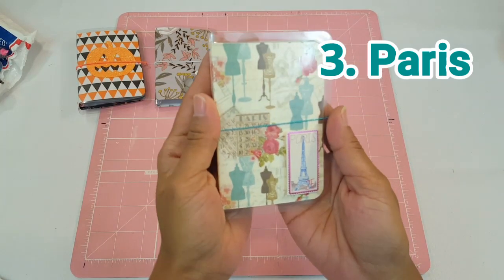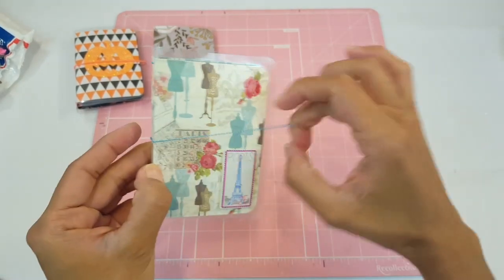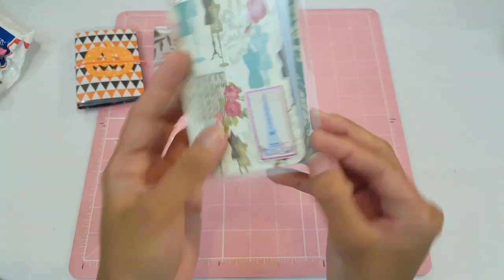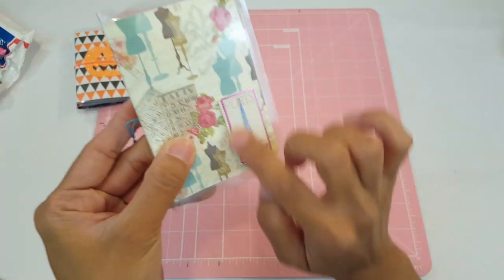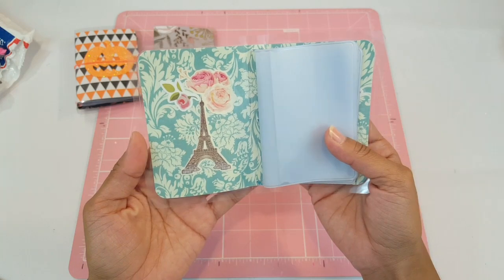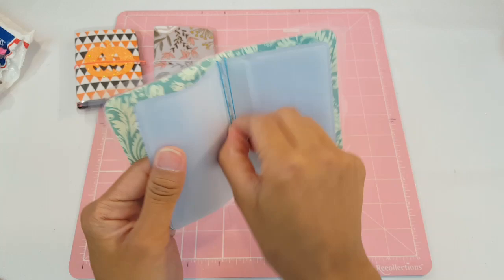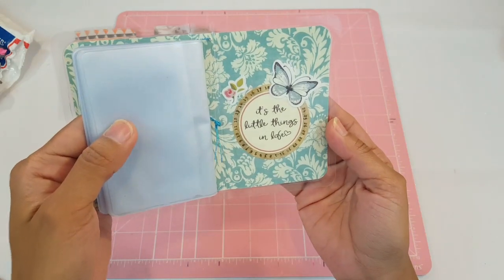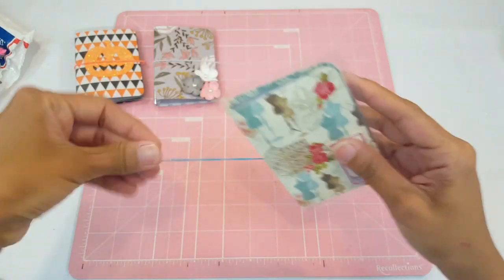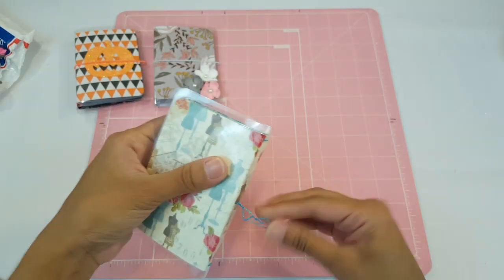Number three is Paris. I absolutely love it — it's a shabby chic theme with a teal blue elastic, laminated with rounded corners. It has a beautiful Paris pop-up on the front that almost looks like a stamp. Inside it's shabby chic style with a double elastic insert, a quote, a butterfly, and a flower on the back. It's the only Paris-themed one.